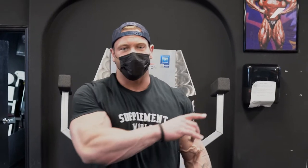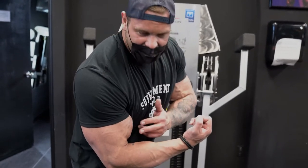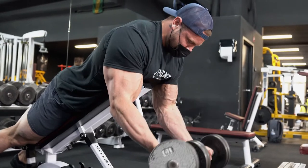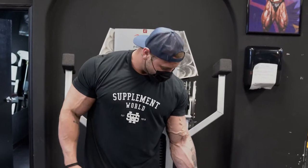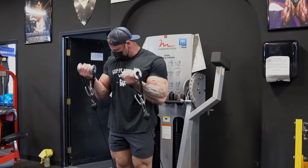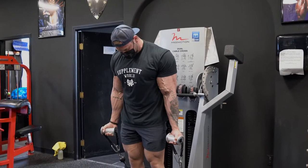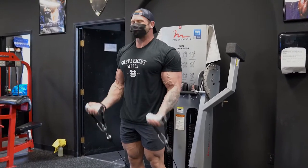So why I liked starting with spider curls is because if you look at the strength profile of the motion, at the top you're lifting the dumbbell straight up, so that's where you get the most tension — right at the top and the squeeze. Now I come into cable curls and when I'm standing like this, you get a huge stretch at the bottom, so it's loading the stretch position. You're kind of loading both positions between the two exercises, and then you'll see how I do the next one.